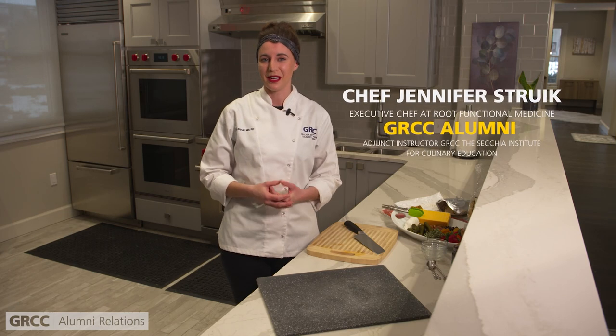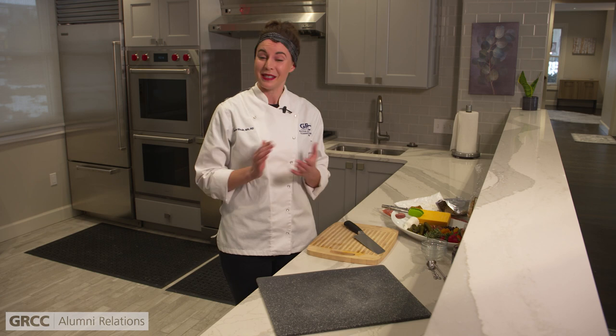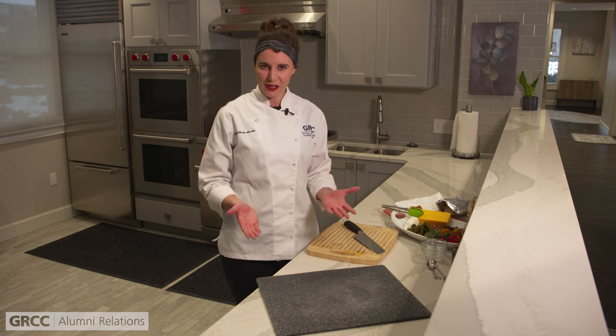Hi, I'm Chef Jennifer Struch with GRCC. I am the Executive Chef at Root Functional Medicine, a GRCC alumni and also an adjunct instructor here at the Culinary Institute. Today I'm going to show you how to make a charcuterie board that's super easy to put together, approachable, and is going to be great for your next in-home dinner party.